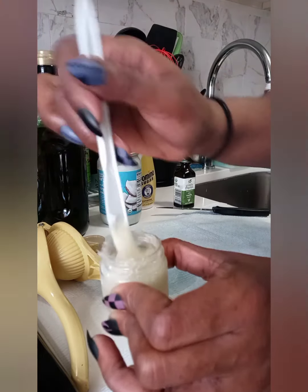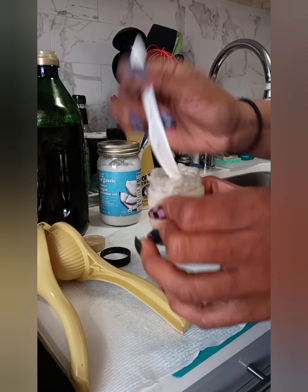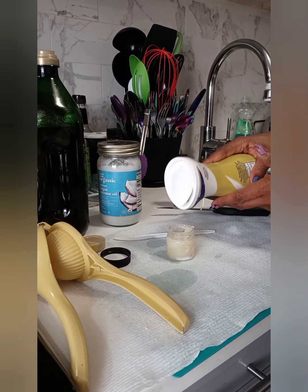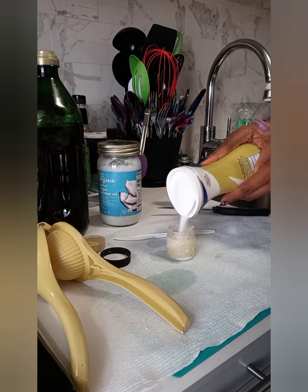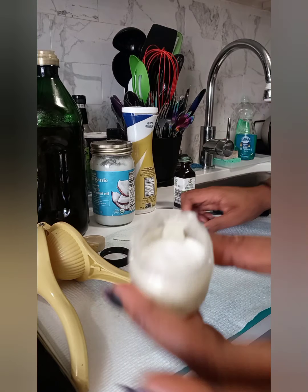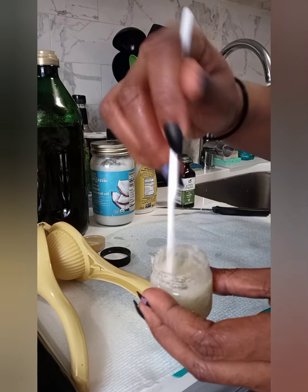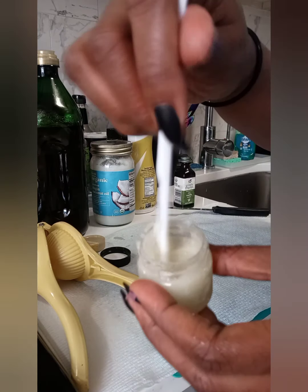It's totally fine because you're just using this as an exfoliant and not so much as a lip balm, but feel free to add a little bit of vitamin E to this as well just to spruce it up. I'm adding a little bit more sugar because the consistency was a little too wet and I wanted it a little thicker, so I went in and added more sugar to give it more texture, and that brought it to where I was satisfied.